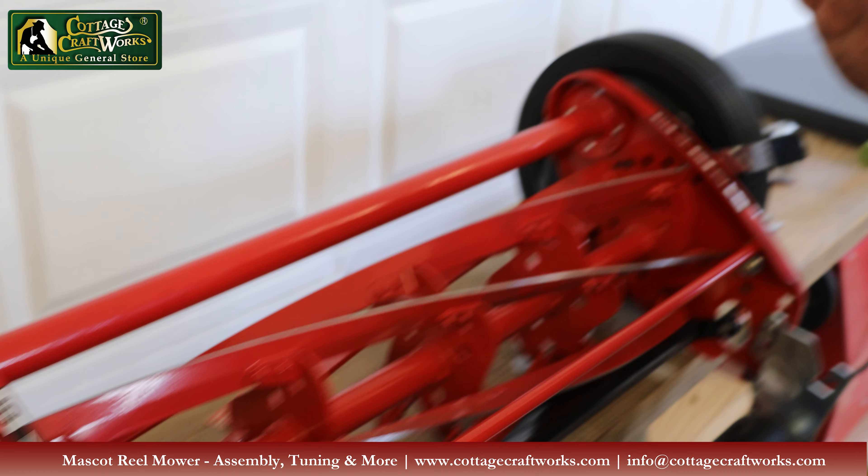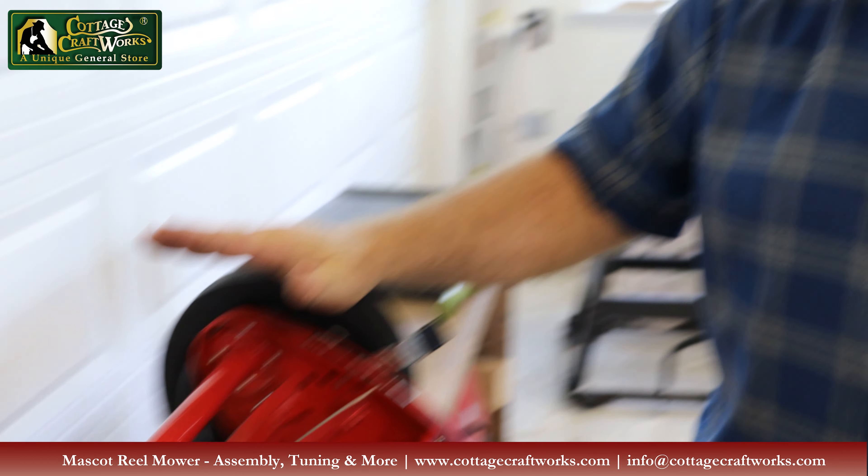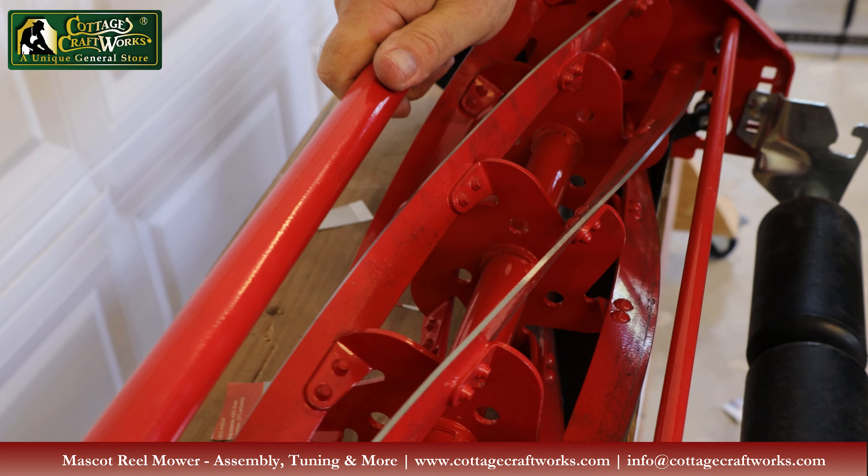Another thing to do in preparing to mow is to police your yard. Reel mowers do not do well with sticks, twigs, and things that can get caught in the bar — it'll lock your mower up. Also detrimental is sand and dirt. Up north we have moles; down south we have ground-burrowing crawdads that build mounds after heavy rain. Those have to be knocked down so you're not dulling your blades.